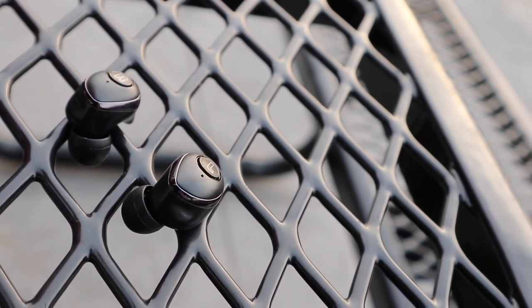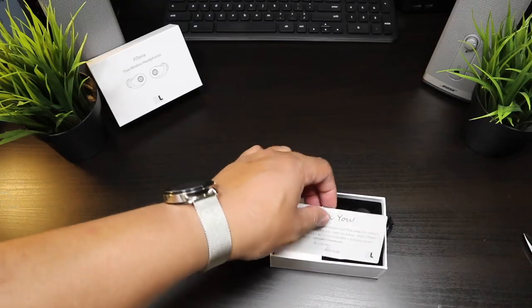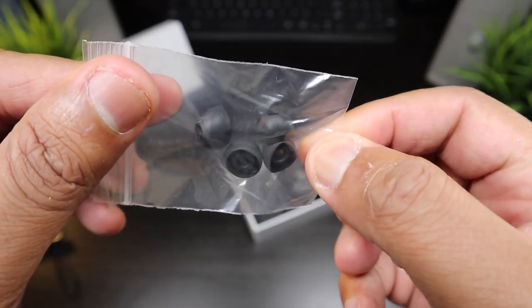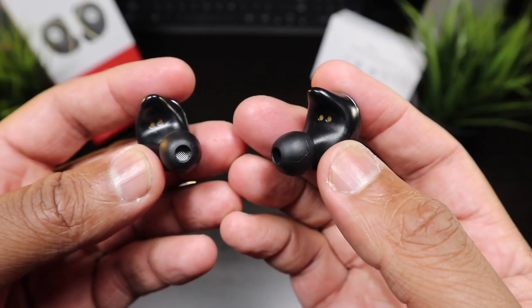On the unboxing experience with these earbuds, it's not as pristine, not as nice as the Raycons. They give you another set of ear tips if you want to use them, but these are your standard edition ear tips and they don't give you much. But the overall design is the same as the Raycons for $30 less.